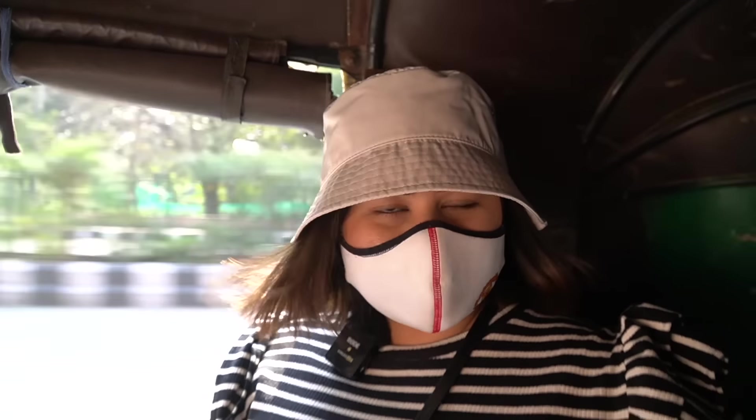That was some great Chana Batura. Now we are going to eat in Karol Bagh because I wanted to eat rolls. This is actually a vlog more than a proper food video. But if you enjoy this, please let me know. Now let's go and have some rolls.